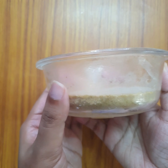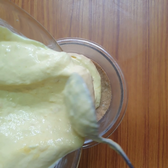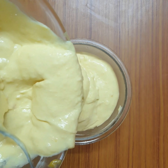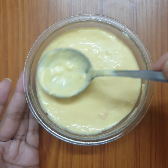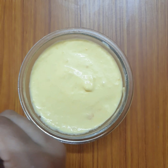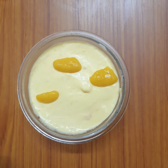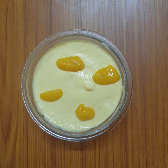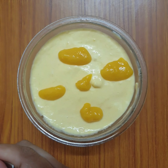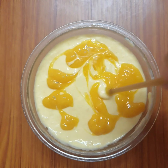Let's set the crust for 15 minutes. Now let's add a second layer — add a little bit of mango pulp. Now let's add a last layer with a little bit more mango pulp.